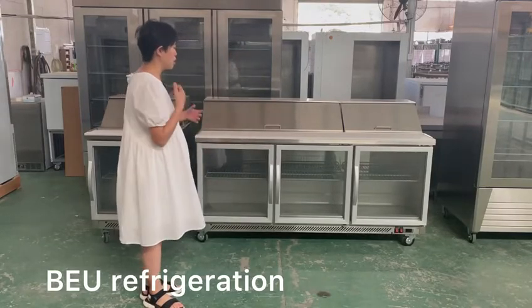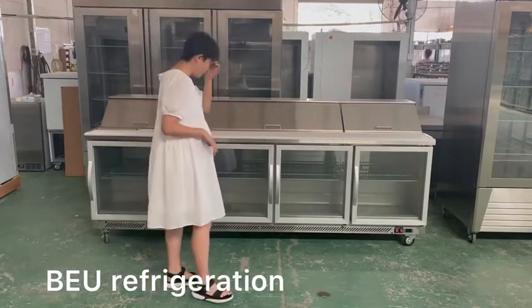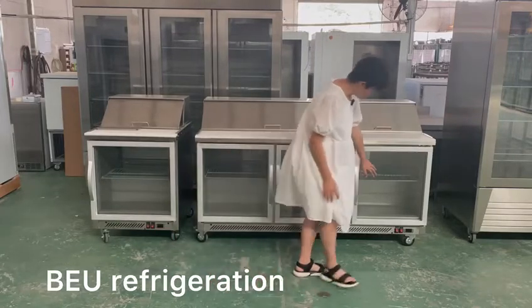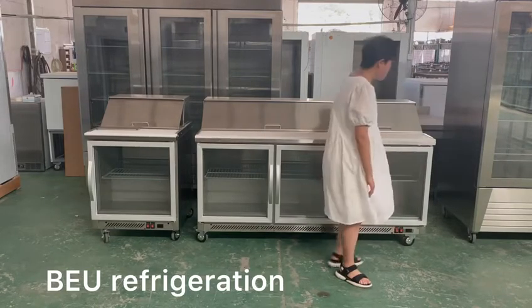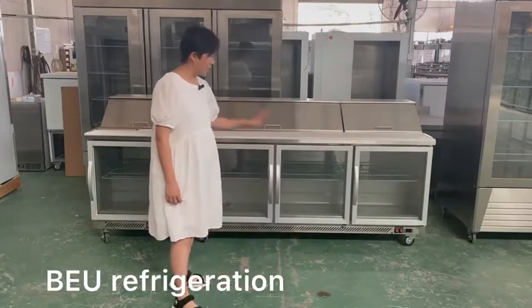For the door, the sample here is a glass door, but we can also do a solid door. Under the door we have the controller with two switches: one for the main power and one for the LED light inside the glass door.